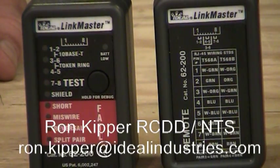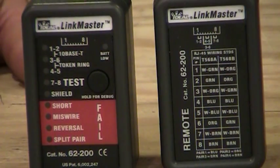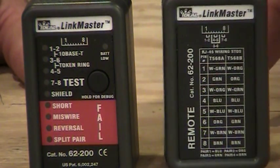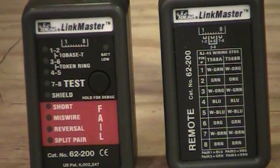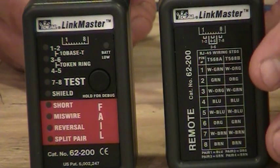Here's a closer look at the LinkMaster product from Ideal Industries. This is one of these basic wire mount testers — we have a remote unit and a main unit. Very simply, the way to use it is you plug the remote into one end of the cable and the master into the other.